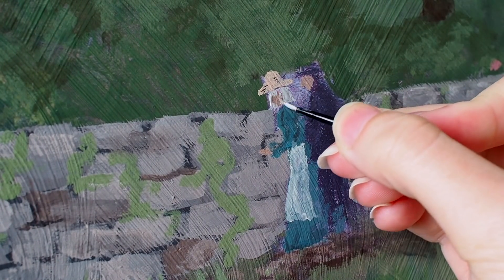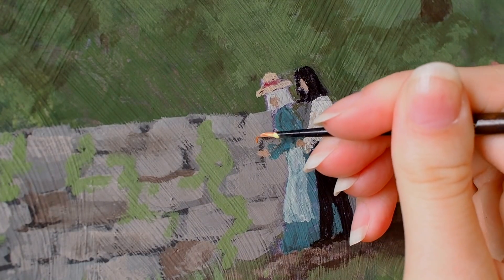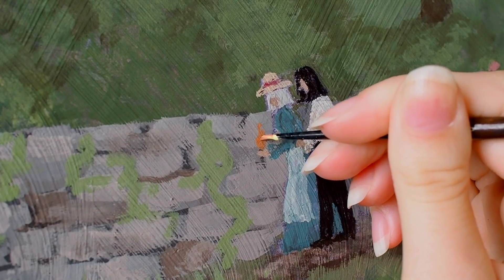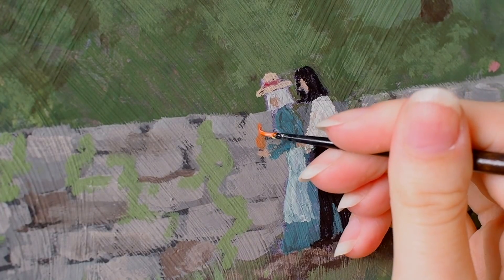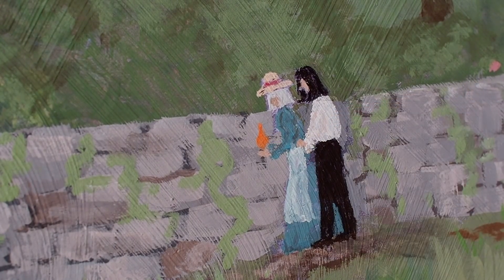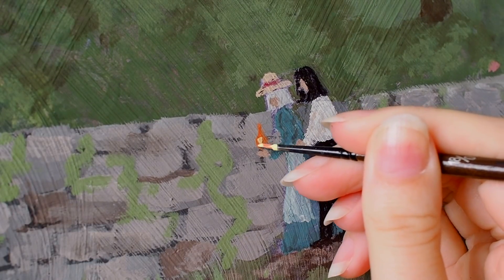Sophie was relatively easy, Howl less so. If you're looking at his face right now wondering why he has a weird nose, he doesn't — I swear I fixed it later. I touched up the details and made them look a little bit better. I also made Sophie holding Calcifer, which I just think was a cute touch on my part.